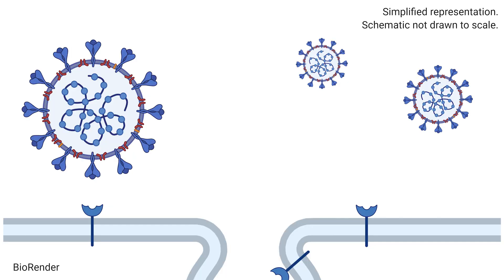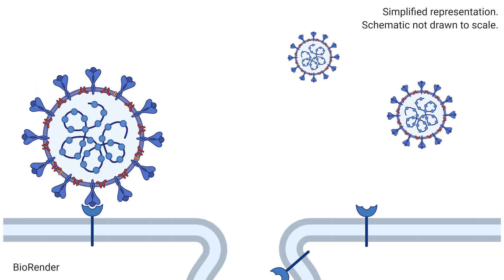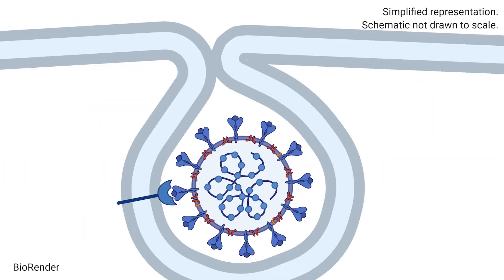In real life, the spike protein of SARS-CoV-2 interacts with the human ACE2 receptor. This interaction allows the virus to enter the cell and cause infection.